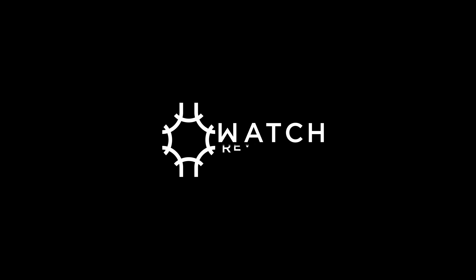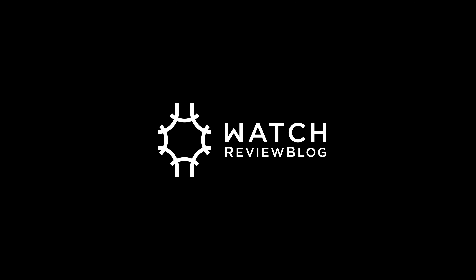This video is brought to you by WatchReviewBlog.com and WatchPod, specialty watch accessories for enthusiasts. Please don't forget to thumbs up and subscribe to our channel for video updates.